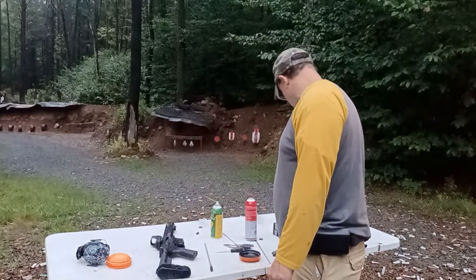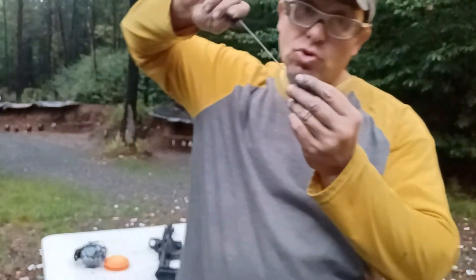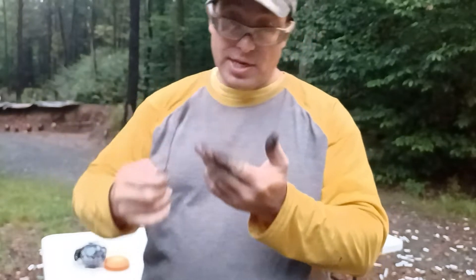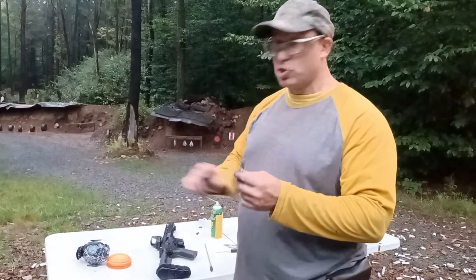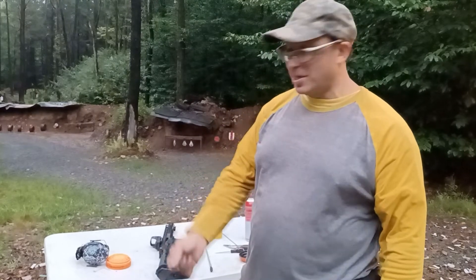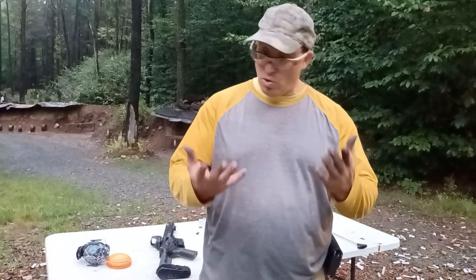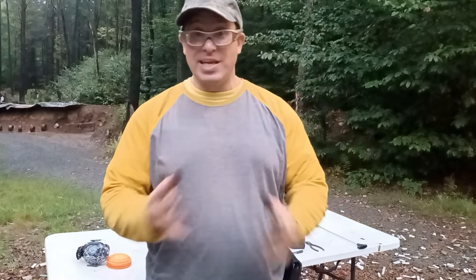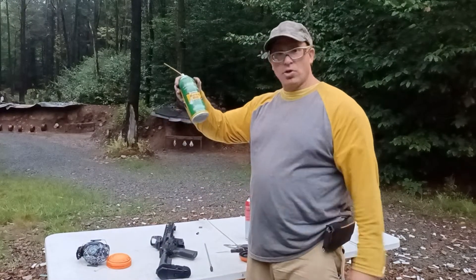Hope that video was useful. The main thing I wanted to show you is using that brush from Amazon to clean out your firing pin channel — you have to twist it in to get it to go all the way. It took me many years of just spraying it out before I realized I could twist the brush in. Drop some comments below if the video was useful. Also, the best way to clean your hands is with WD-40 — but don't put it on your guns because it contains water. Use actual gun oil to oil up your guns.